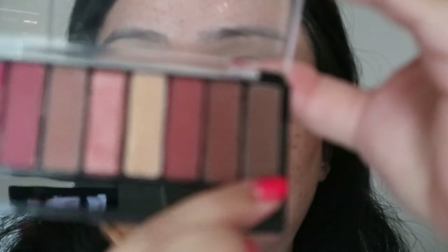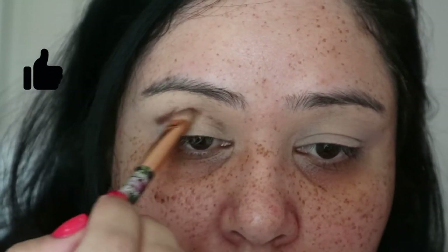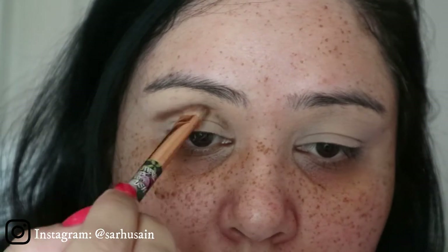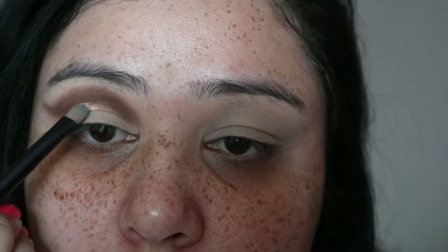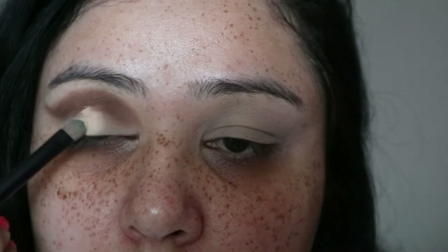Hi guys, welcome back to my channel! Today we are doing rainbow eyes. To start, I'm using my Rimmel Magnifiques Crimson edition palette and I'm using the darkest color in the palette — it doesn't say what it's called, but it's the darkest one. I'll just be using this to carve out my crease, and this crease is slightly higher than I would usually do, but just trust me.